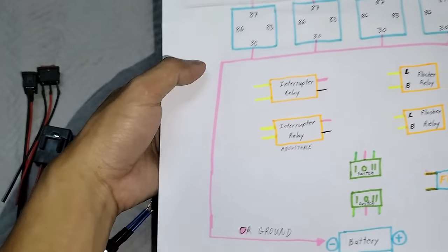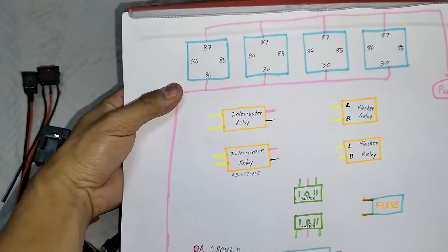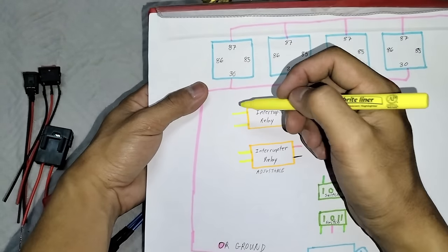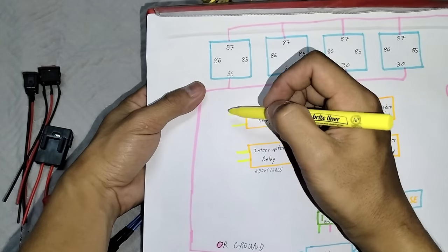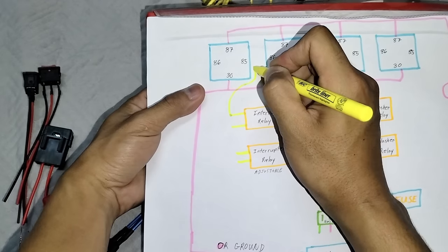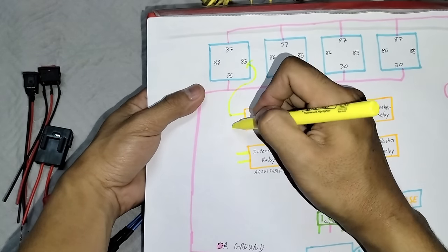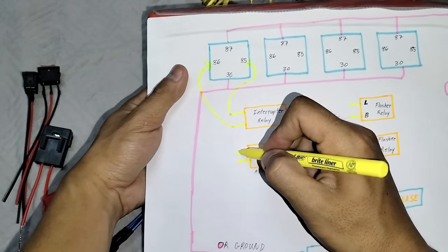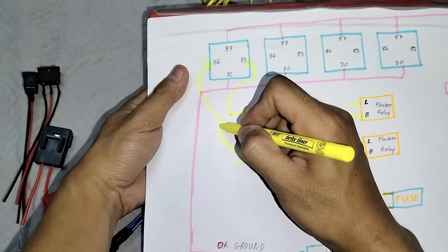Ito boss yung next na step natin. Pakabit na natin yung interrupter. Isang adjustable saka isang hindi. Pagsamahin nyo lang ulit mga boss. Lahat ng kulay yellow sa interrupter relay natin boss, kukonekta lang natin yan sa 85. Mga boss, dito or dito. Kahit magkapalit yan mga boss, okay lang. Tapos yung kabila, doon din mga boss.